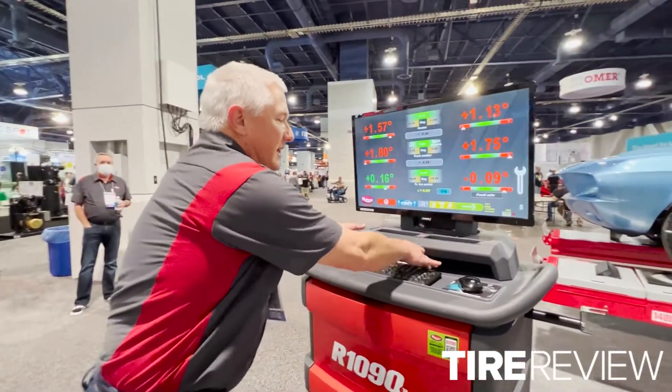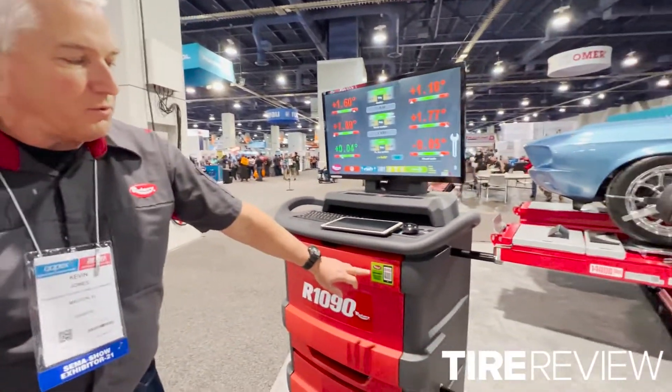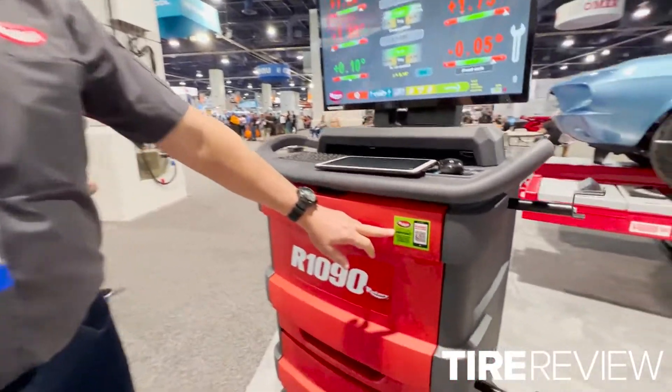New updates on this are a 32-inch monitor. We include an Android tablet to be used as a remote indicator, so when a person is working on the rear of the vehicle or around the vehicle, you can see this and it will emulate what's on the screen. It makes it a lot faster and easier. We've got a new design cabinet, which includes our Rotary Virtual Support QR code.